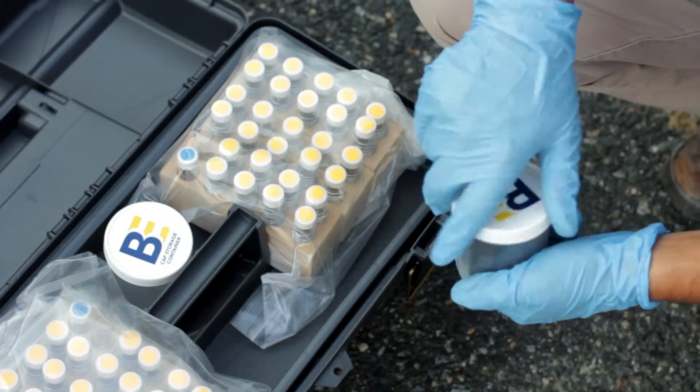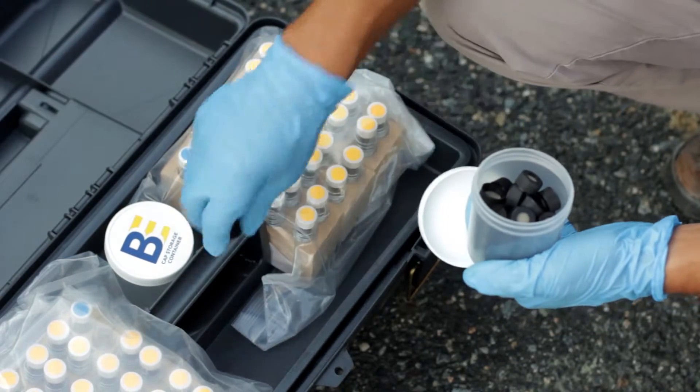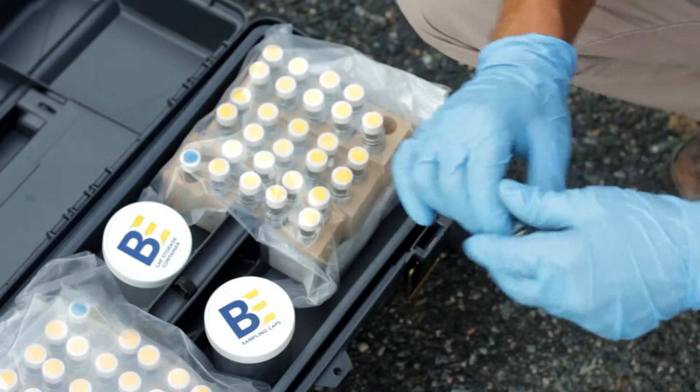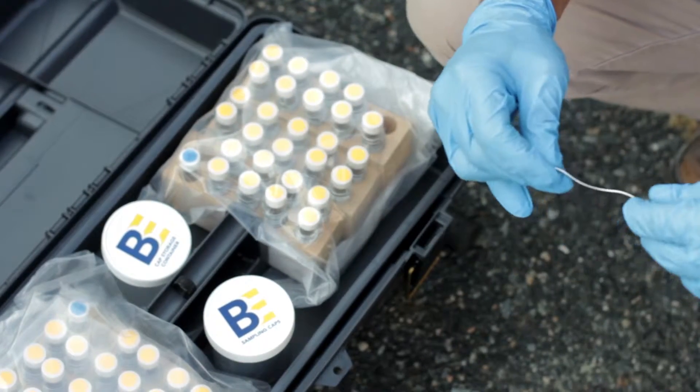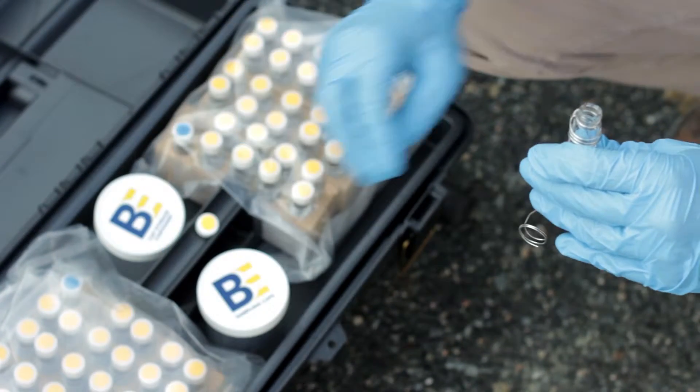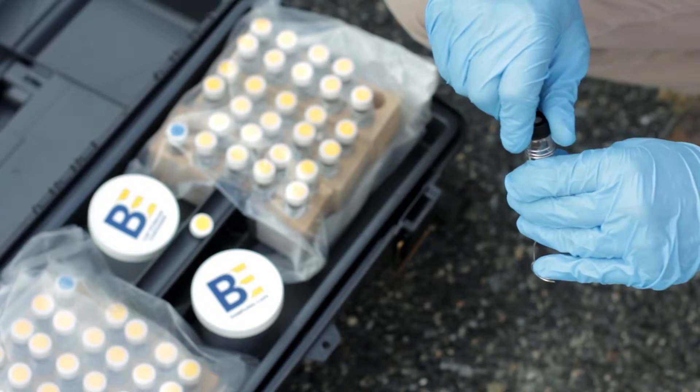Take a sampling cap from the sampling cap container and place it on the kit. Remove one of the PSG samplers and unwind the retrieval wire approximately 6 inches from the sampler. Remove the solid cap on the sampler vial and replace it with a sampling cap.